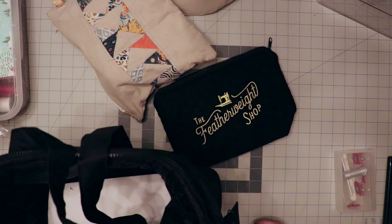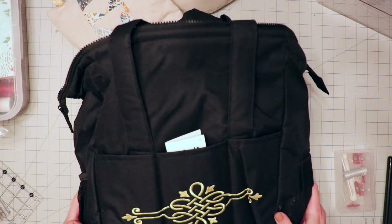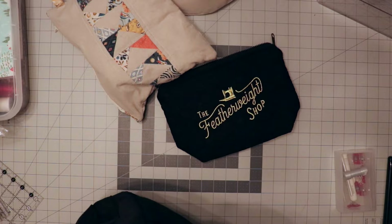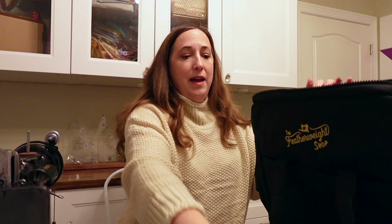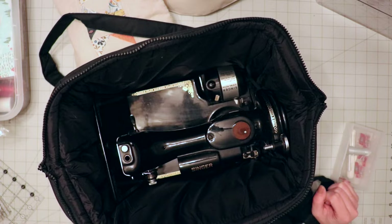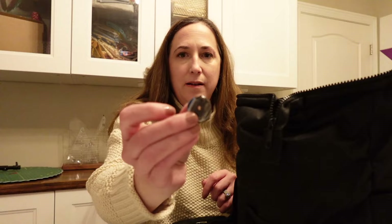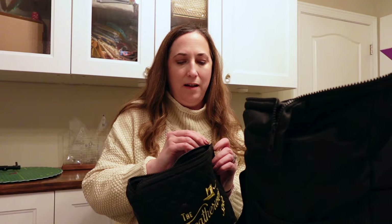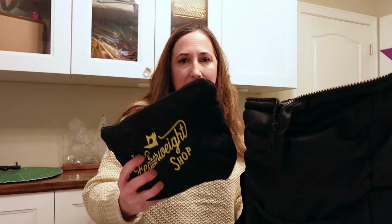To pack Betty, I got this really nice carrying case for her from the Featherweight shop, which is one of my favorite shops for featherweights. What's nice is it's meant to be a carry-on, so it's got all the padding to keep Betty safe. It came with an extra little pouch that I'm going to use to put the foot pedal in. I did take the needle out — that's not in there. I'm going to take the bobbin case and bobbin out too, because I'm worried that if security takes her out of the bag and something falls out, I might not notice it and never get it back. I think I'll put the foot pedal in checked luggage as well, since they're kind of heavy and I can replace that — Betty would be hard to replace.